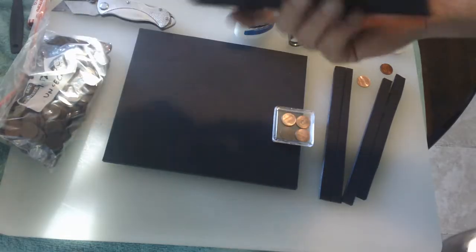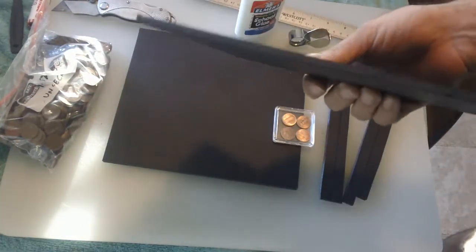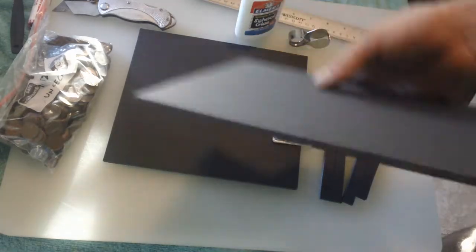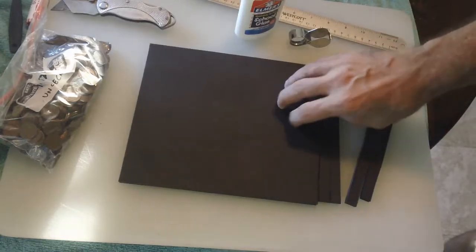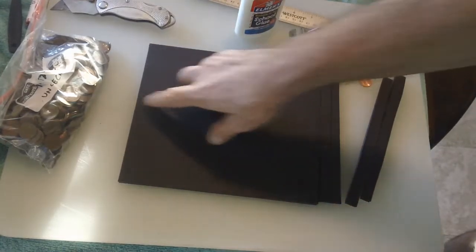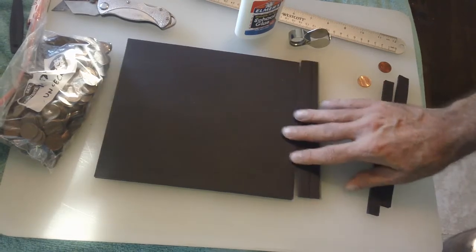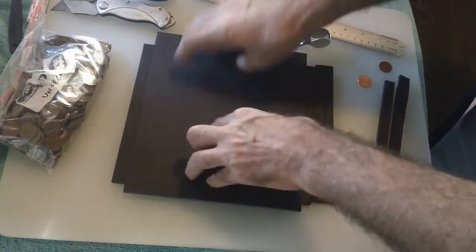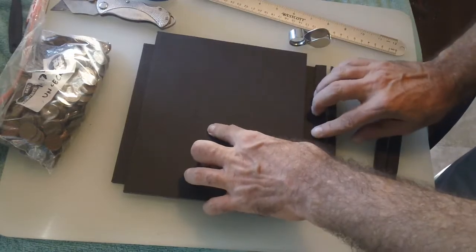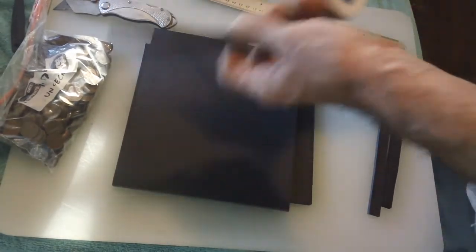Next thing, I've got this foam board, like a poster board. You get it at Walmart, three foot by two foot for like a couple of bucks. I cut two pieces, eight wide, ten long. That first inch, I took two strips off a half an inch wide. And all I'm going to do is glue this baby together.